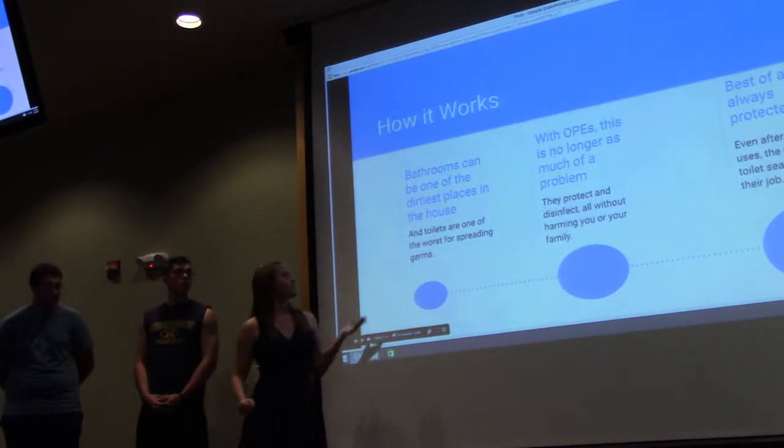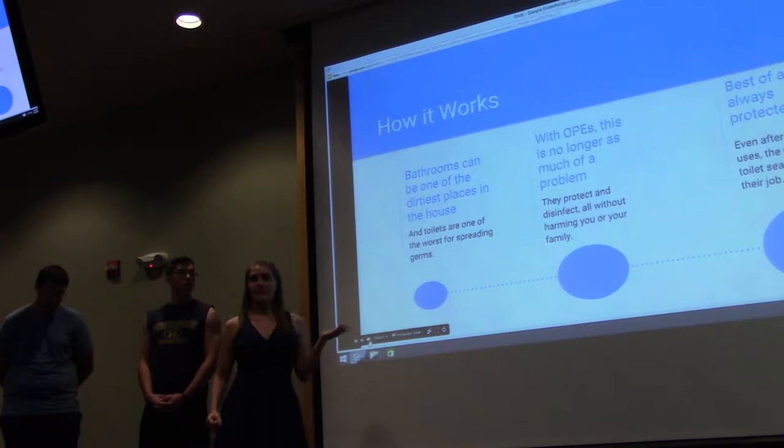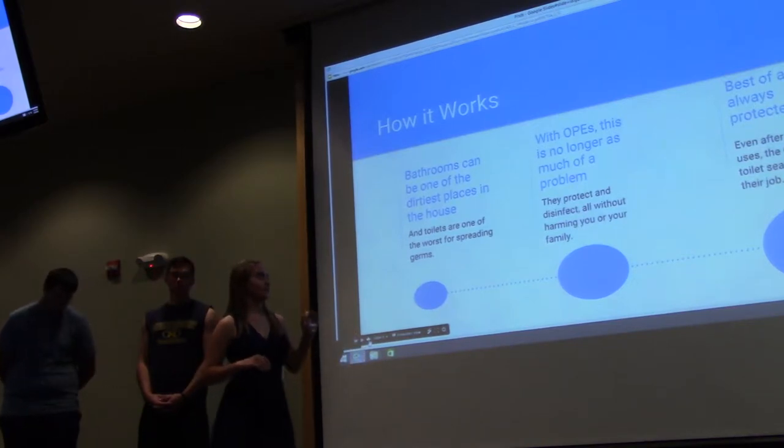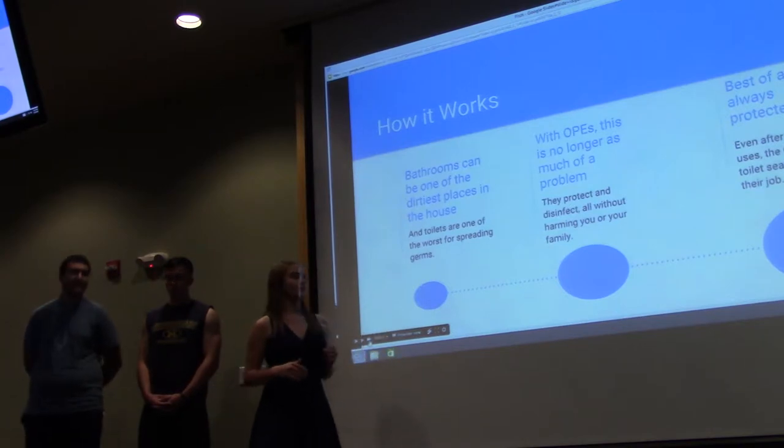As I said, bathrooms are one of the dirtiest places ever. In businesses and houses, germs are everywhere in bathrooms, and that's what we're trying to eliminate here — some of those problems.